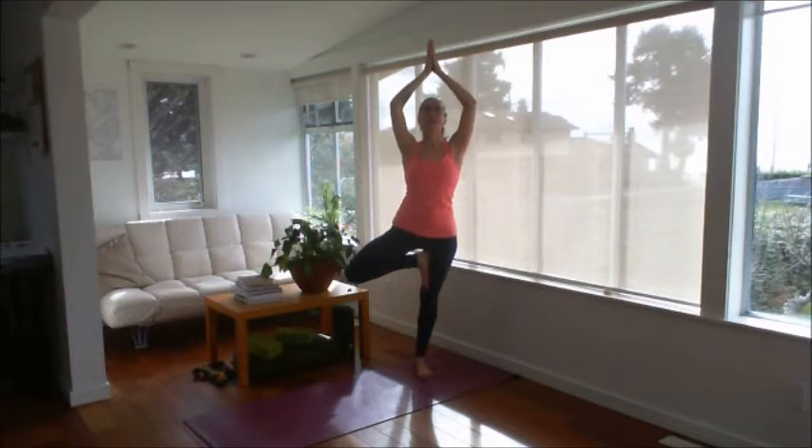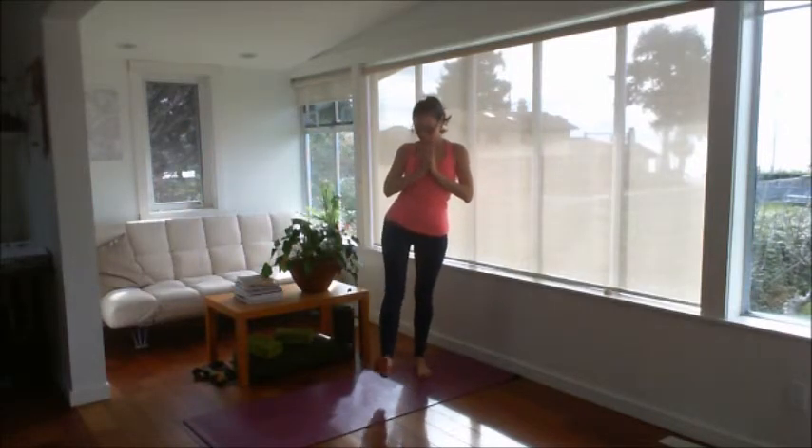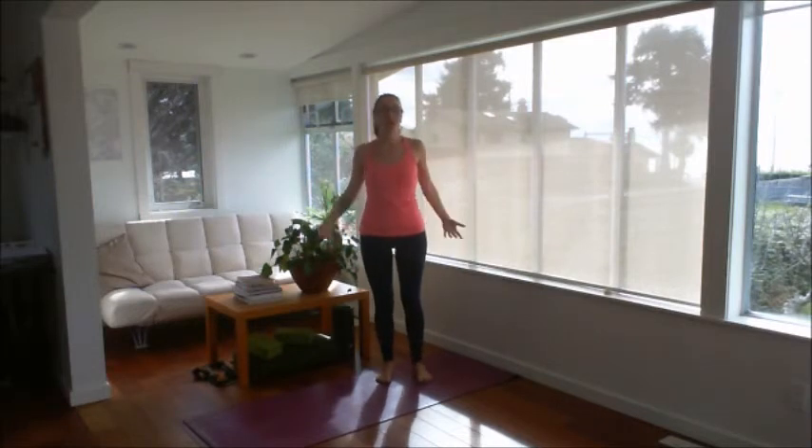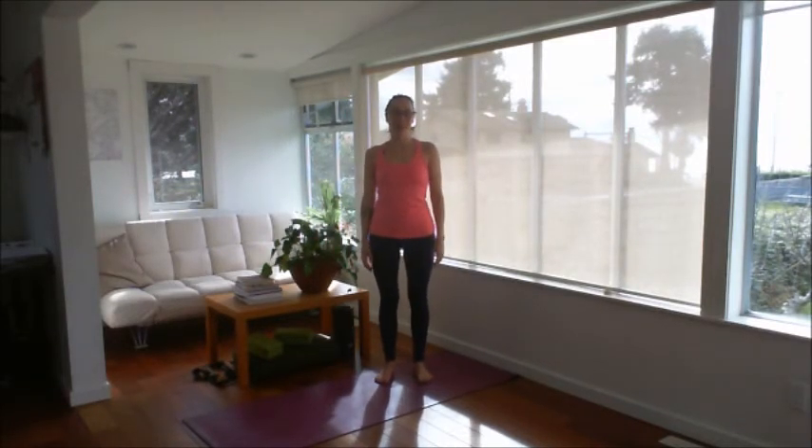To come out of the pose, exhale and slowly draw your palms down in front of you. Then allow your foot to return to the floor. Relax your arms, give your body a little shake, let go of any tension, and then try the pose on the other side.